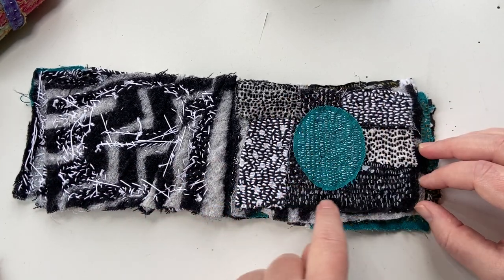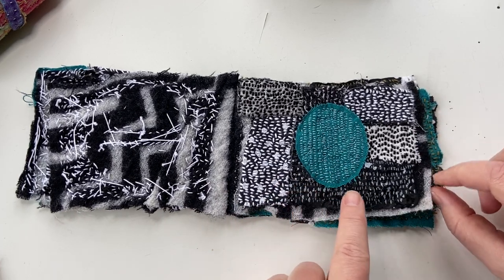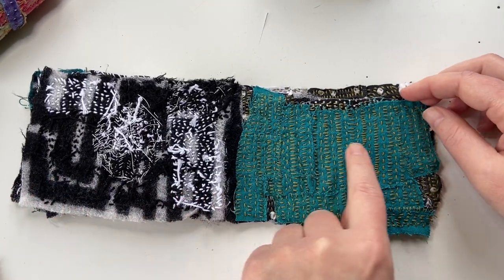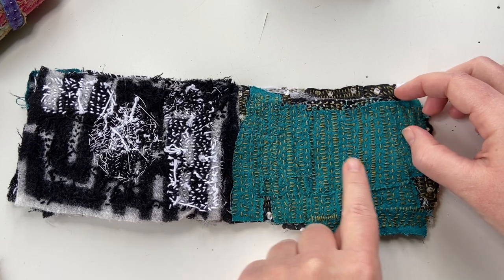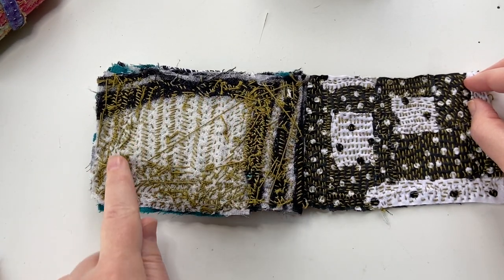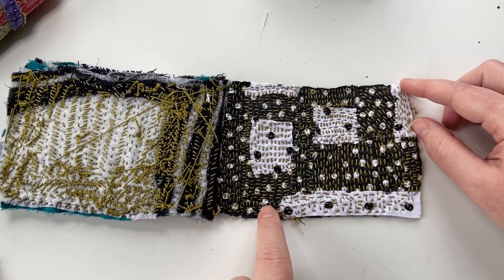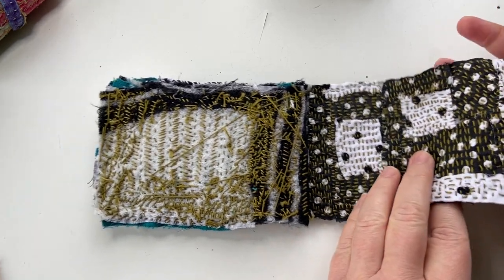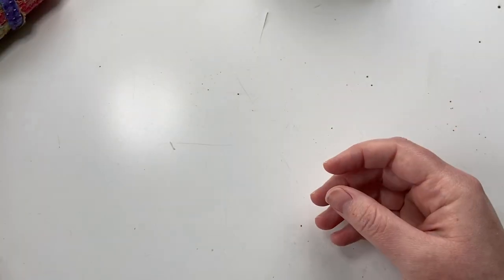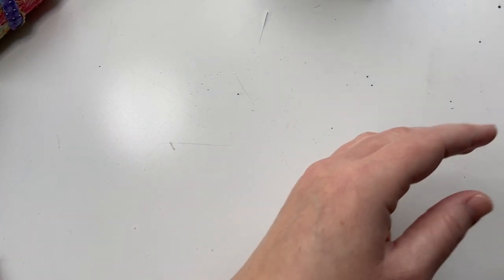Same thing here — I did the same patchwork idea, and I mixed in some papers too. You can stitch papers into these books just like you do with any of the fabric. This is a lot of different scraps of the same color where I wanted to play with the patchwork idea. And then same thing here — a lot of different smaller pieces that I stitched down. Comparing that to what I'm doing now, which is like this...